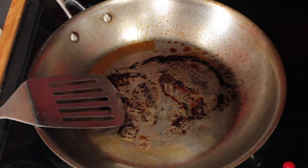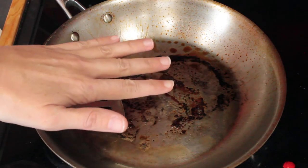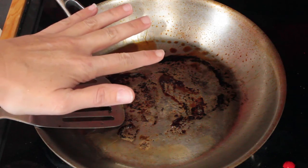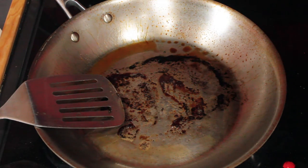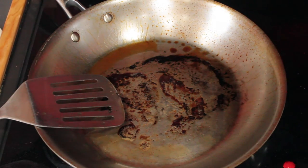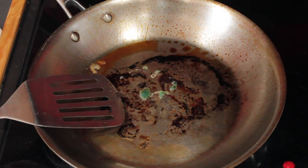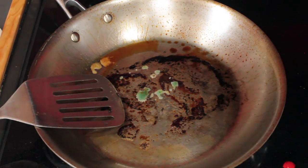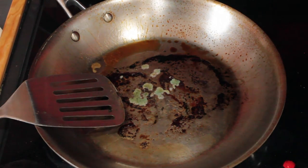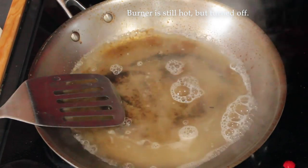To clean the pan — because stainless steel can be frustrating but is much better for you than nonstick — add a drop of dish soap and hot water (not cold), and let it soak. For protein residue, this works the same way as with eggs. Use the hottest water your sink has, let it sit on the hot burner, and it'll scrape right off with a sponge.